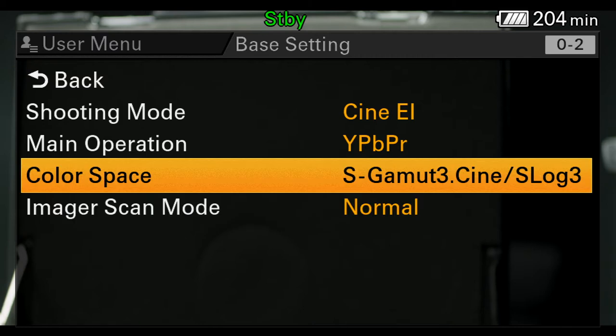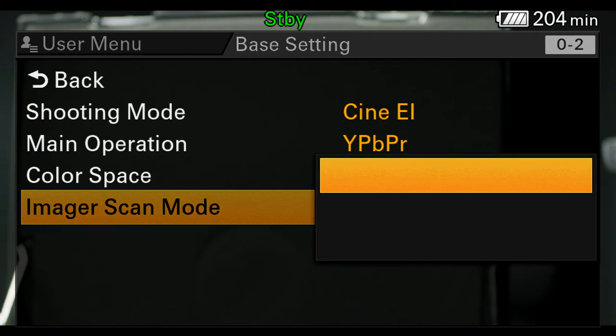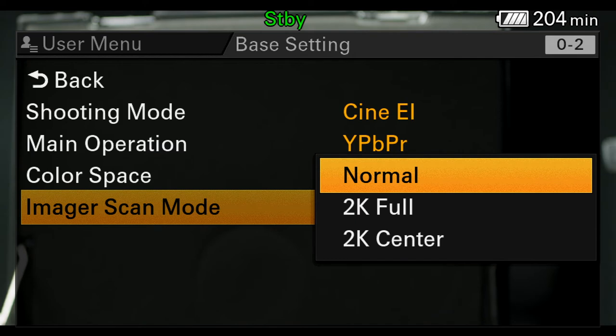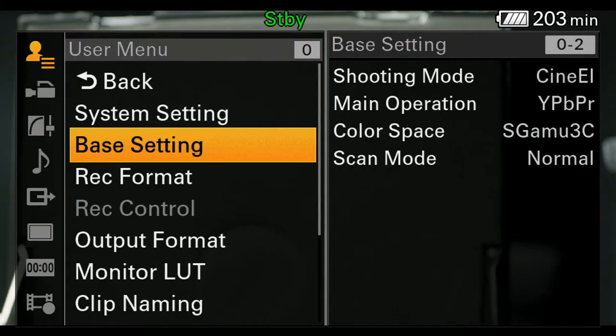The imager scan mode is a cool feature. If I want to scan the whole sensor, it's in normal mode. But if I wanted to do 2K full or 2K center, I could do that. Recording in 2K, I could use the whole sensor or crop in and use a smaller portion — roughly equal to about Super 16. This would allow me to use smaller lenses appropriate for a smaller imager. But right now I'm in 4K and shooting the full sensor.